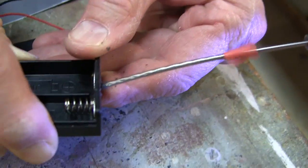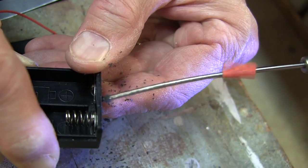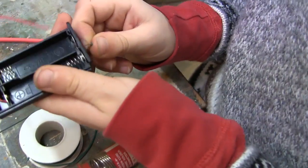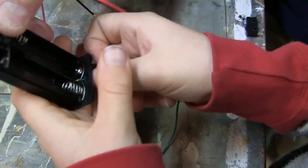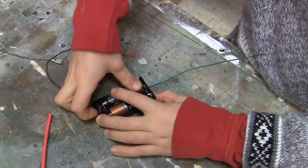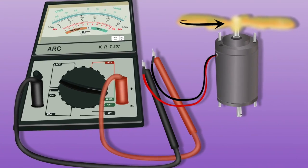Next you should drill a hole in the end of your battery box without the red and black wires. Slip the stripped end of a wire through and bend it down so it makes contact with the metal, then solder that into place and put your batteries in.